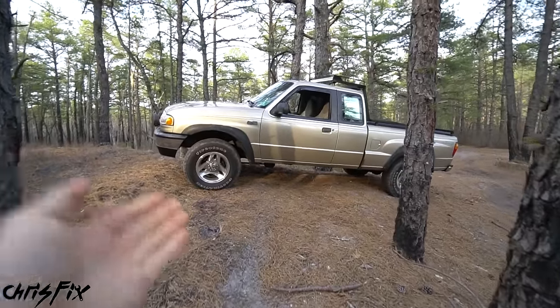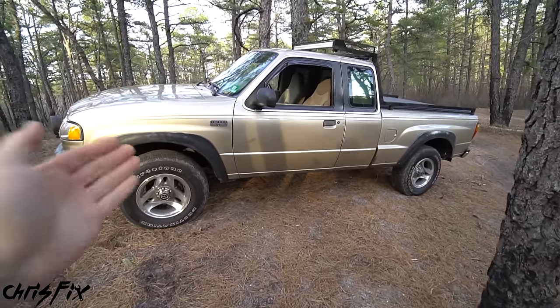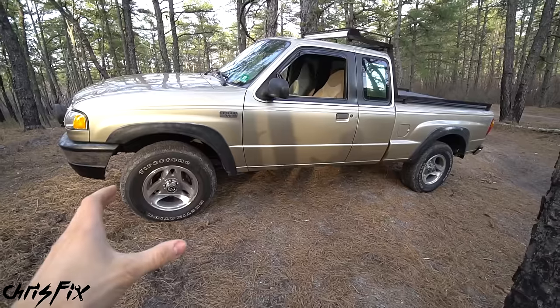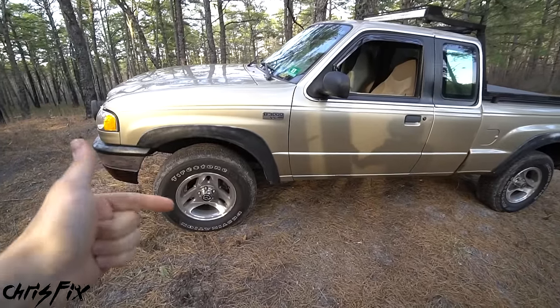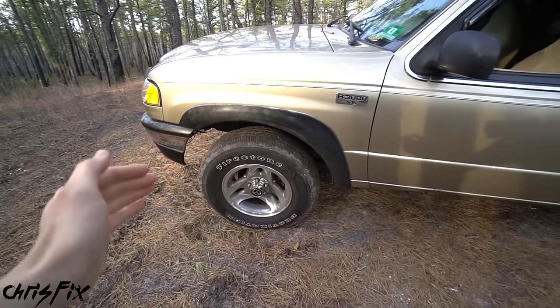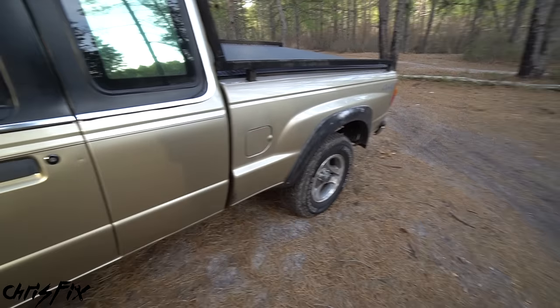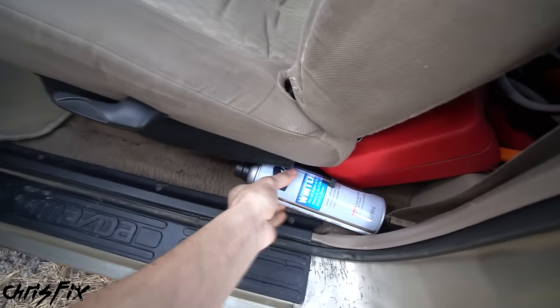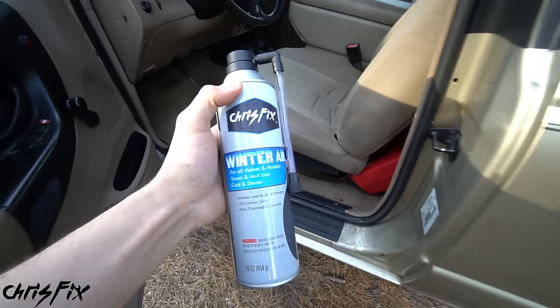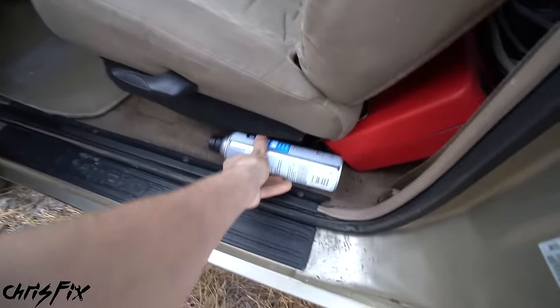One last thing I need to mention: if you off-road your truck or tow with it, it's actually better to run winter air even in the summer. The cooler, denser, heavier air holds the tires to the ground better — you get better traction, and when towing it keeps the tires cooler. So what I do is run summer air because I mostly drive on the road, but I carry a can or two of winter air just in case I get stuck.